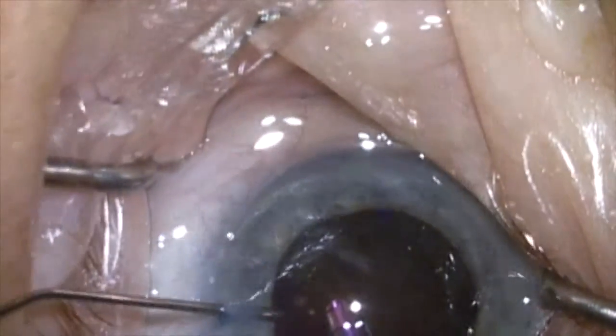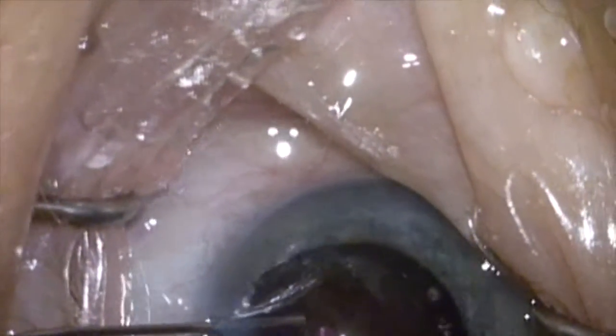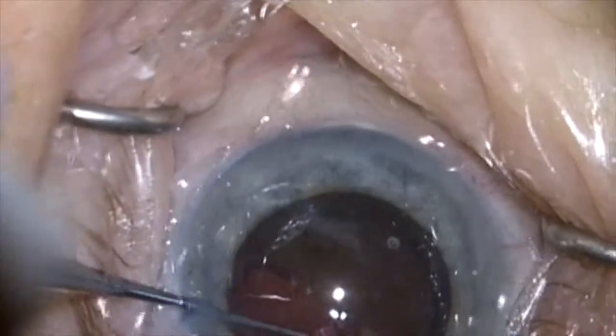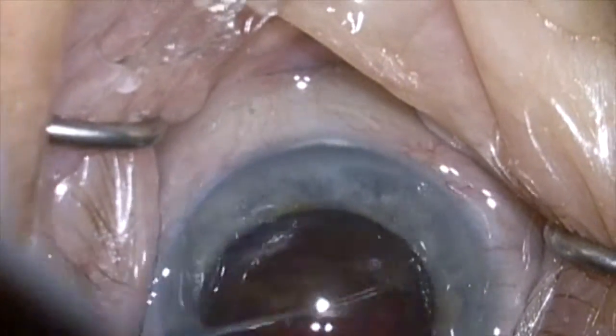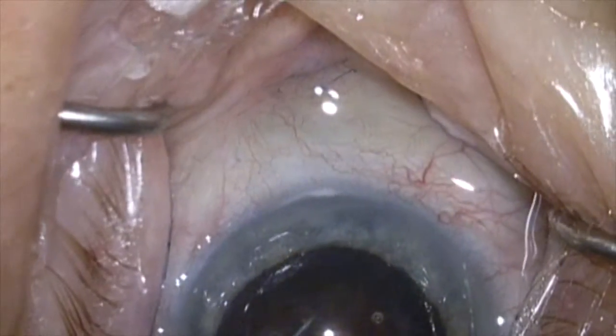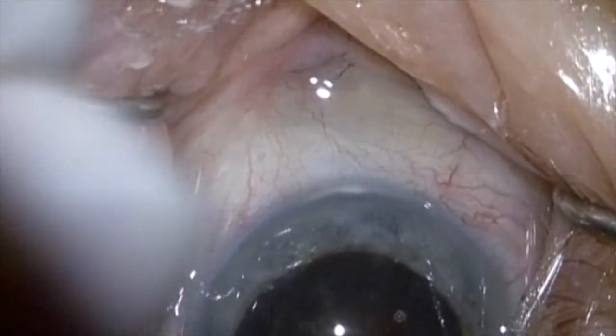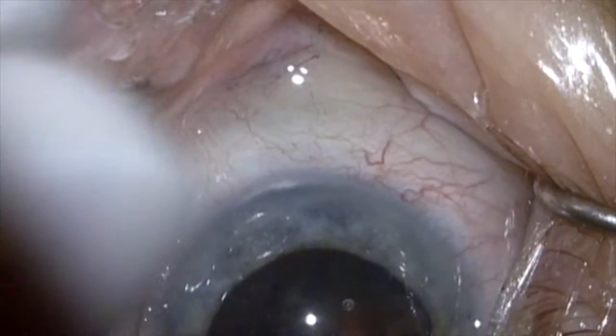Now I'm down to half the lens. I'm going to add more dispersive viscoelastic to push the posterior capsule back and to protect the cornea. We'll now crack this half into another half, tear that quadrant off — and again you can see how leathery things are here.